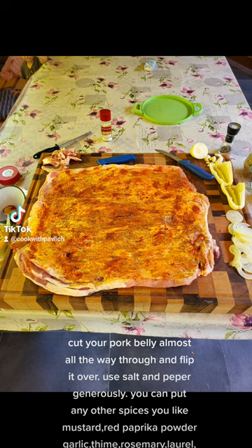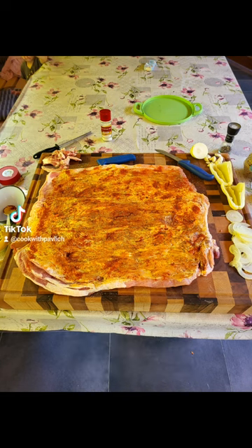You can put any other spices you like — mustard, red paprika powder, garlic, thyme, rosemary, laurel, smoked paprika.